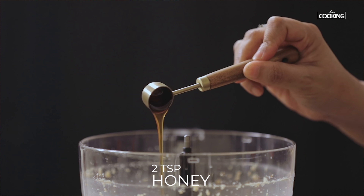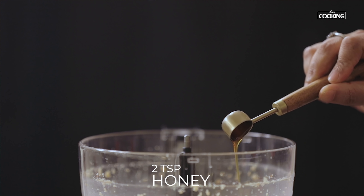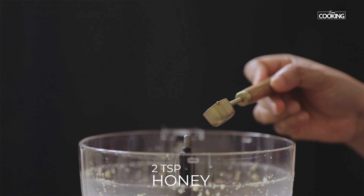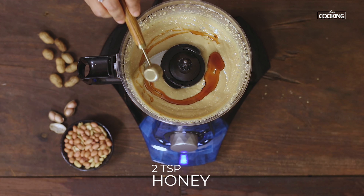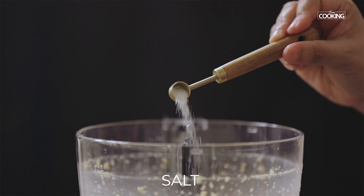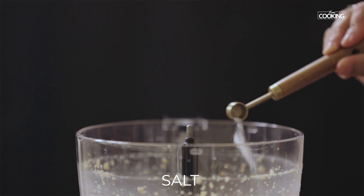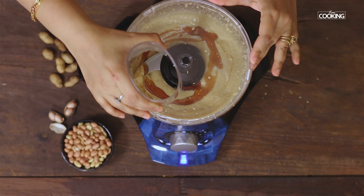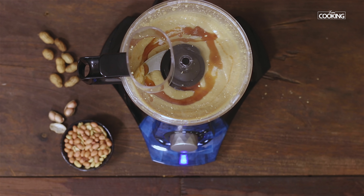Now to add a good flavour to the peanut butter, I am just going to add two teaspoons of honey. Then just adding less than a quarter teaspoon of salt — just a pinch to give it the right balance. Peanut butter shouldn't be too sweet or too salty; it should just have the right balance, a very light sweetness and a very light saltiness to it. Give it a quick mix.